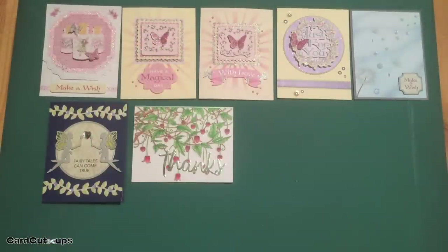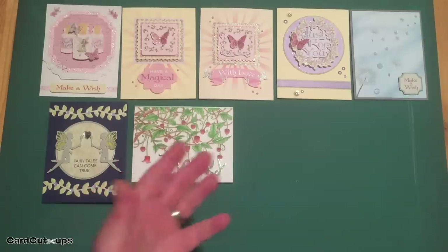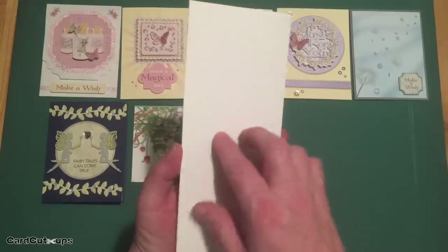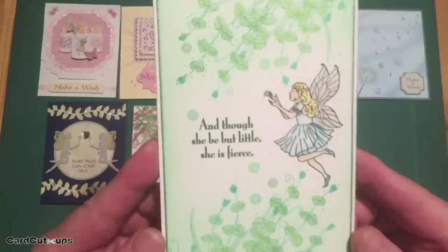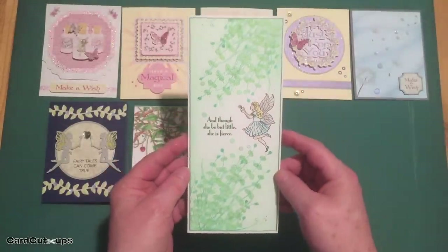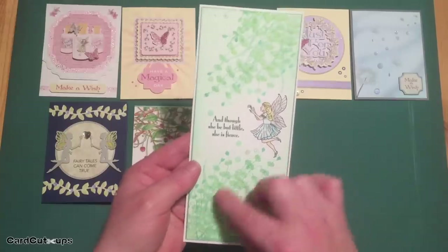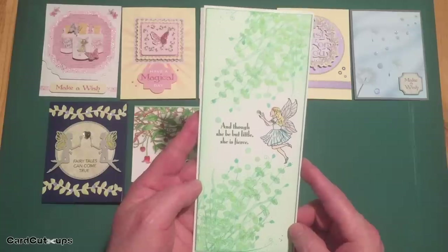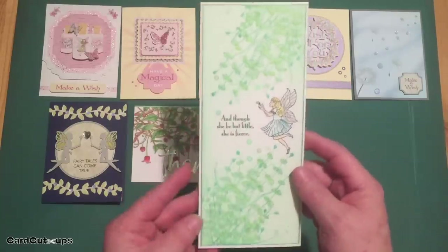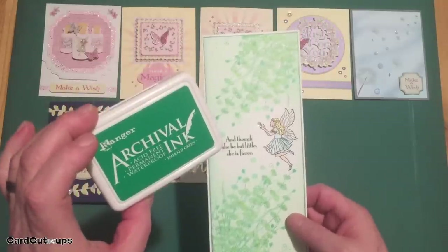The other stamp in our stamp set seemed even bigger than this stamp, so I thought let's go for a bigger card. We've got a number 10 card — a card that will fit in a number 10 business envelope. And though she be but little, she is fierce. I really like this card a lot. I stamped that other flower stamp in the two corners of a panel — I cut this panel at four inches by nine and a quarter inches. I stamped the two stamps in the two corners using Archival Ink Emerald Green.